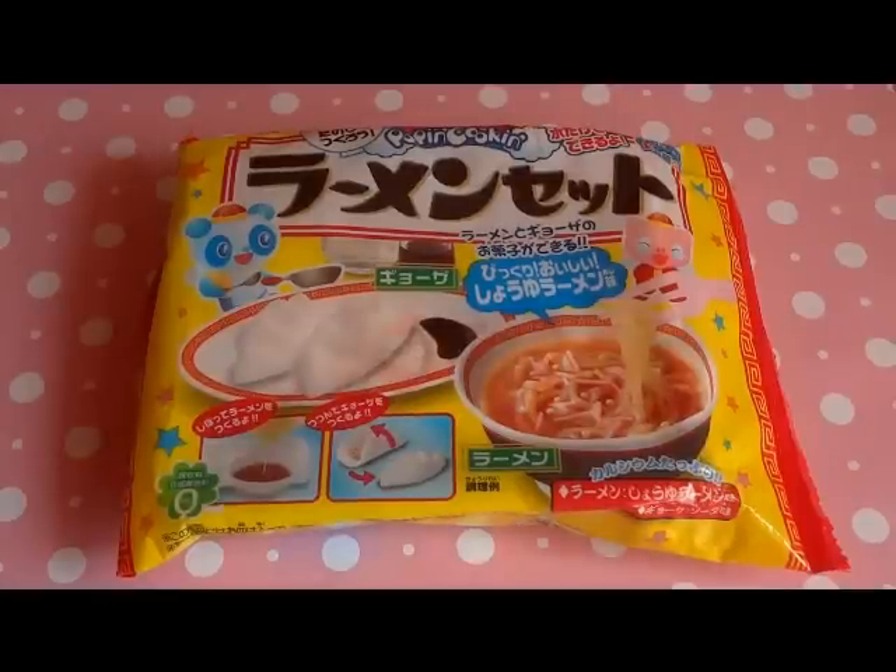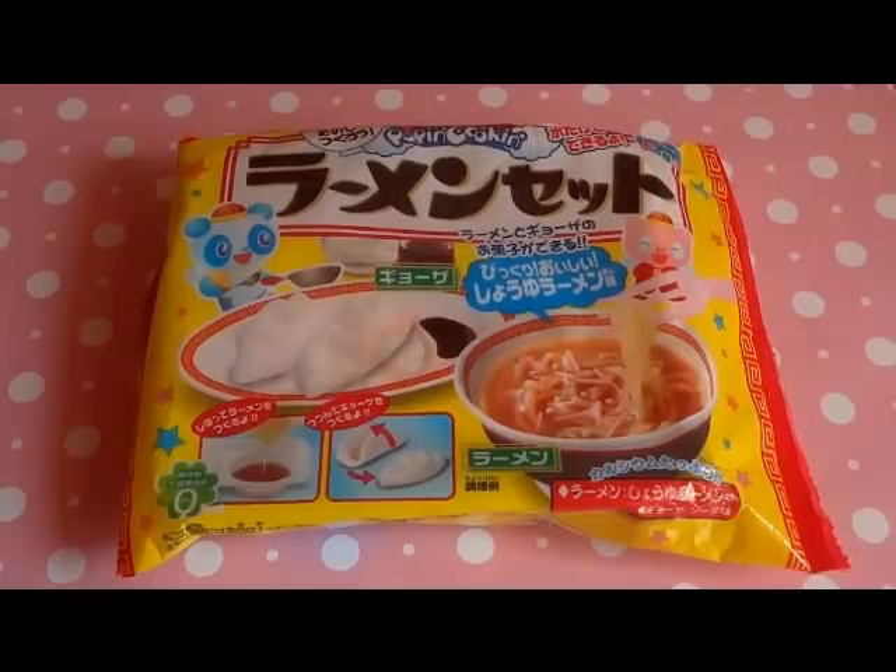Hi guys! Today we're going to be making this ramen pop and cook candy kit. We're going to be making ramen and gyoza, and it's going to be a lot of fun because it's all made out of candy — super fun and easy to make.